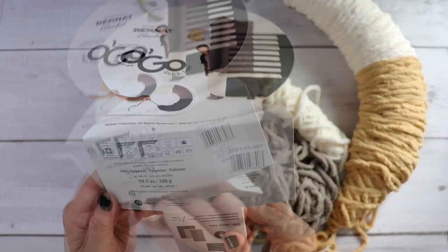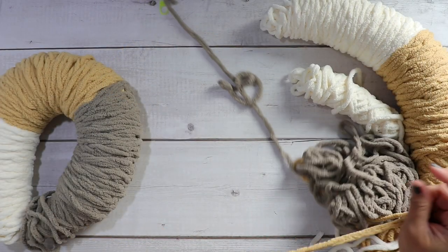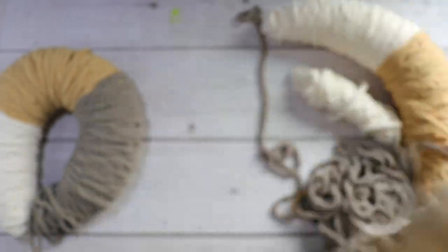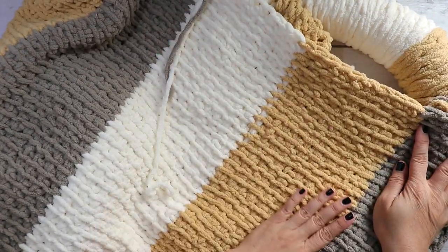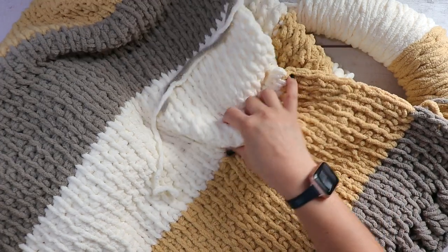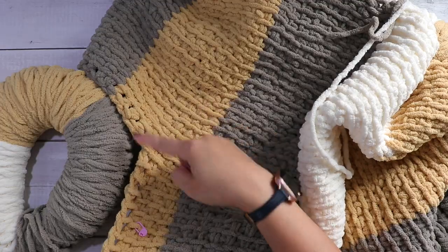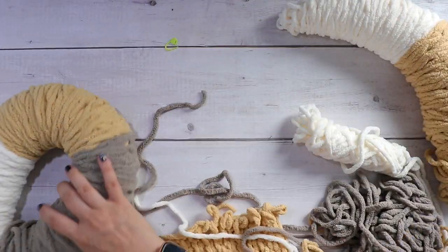You can take these apart and use each of the colors separately — it's a pretty big amount in here. There is 220 yards and I wanted to coordinate the colors for my project. I let it unravel up to a certain part and then made sure that I had the same amount of rows in each section. That's why I have these extra ones here, and it's not really hard to do.